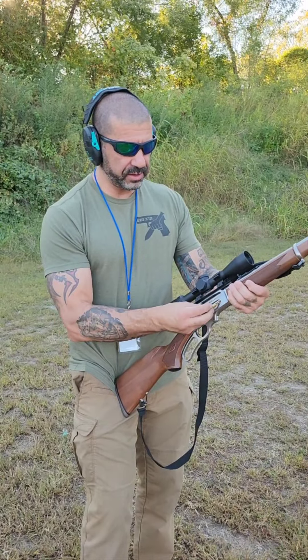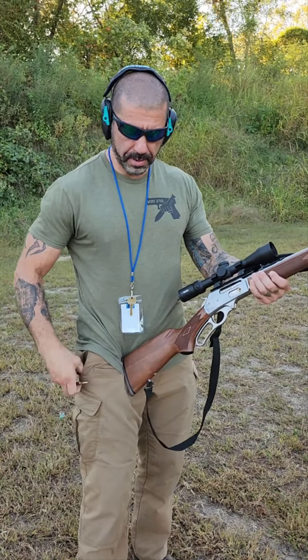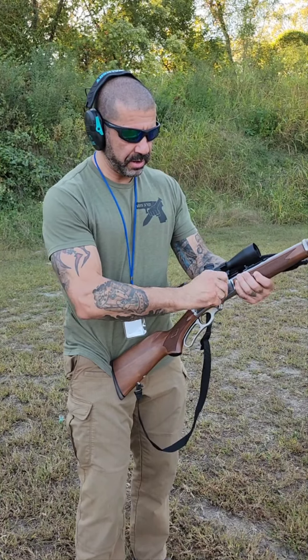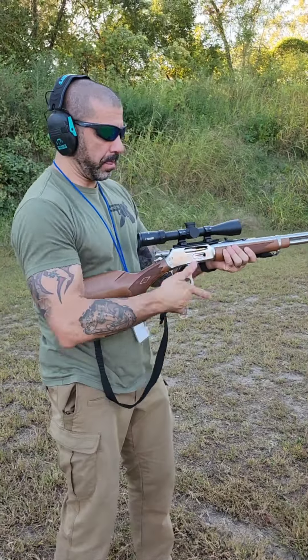The way you load them, you just feed the rounds in like so. I'm just going to put five in. Even doing this is just fun — it makes me feel like I'm in a Western. Beautiful.